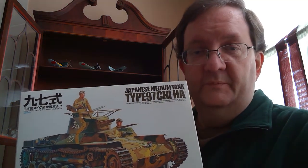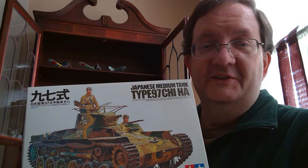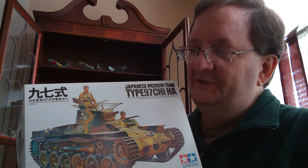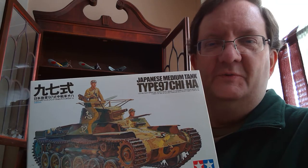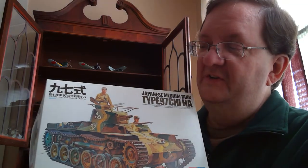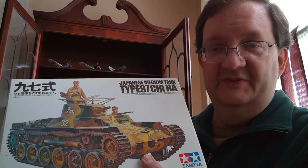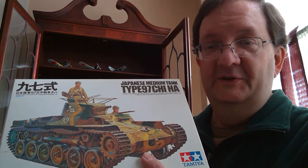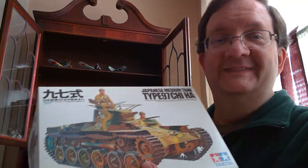Hey everybody, in today's model building workshop, I'm going to do a brief discussion about Japanese tanks. I'm a big fan of building Japanese tanks because I think they're really fascinating to look at. They're fun to paint, and quite a few are just interesting looking. They almost look like science fiction vehicles, but these actually existed and were used throughout the 1930s and through World War II. This one here is a pretty easy to find Japanese Type 97 Chi-Ha tank — basically their main tank throughout the 1930s and World War II. This is by model company Tamiya, and this is not a difficult model to build, so kids that have patience could probably do this.